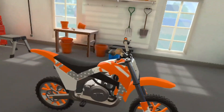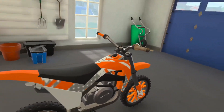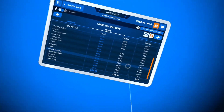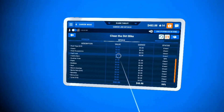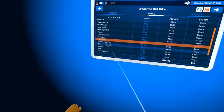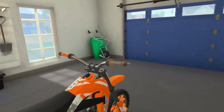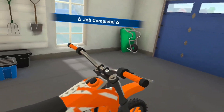If I'm doing a really big job and I don't know what part I forgot to clean, I can click the pause button. It shows you the percentage cleaned — right now it says 82% clean. If I click on that, it highlights the uncleaned area for you and tells you what part it is, like the handlebars. Then you can go clean that spot — and job complete!